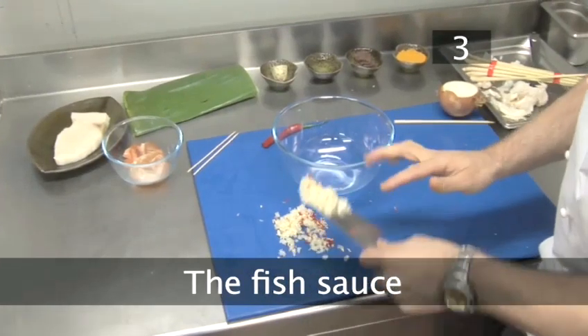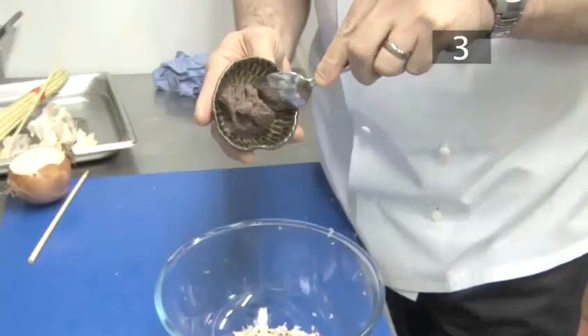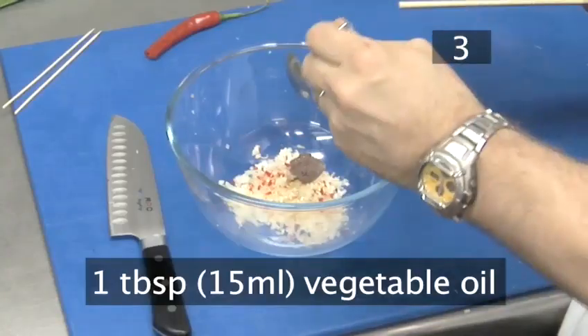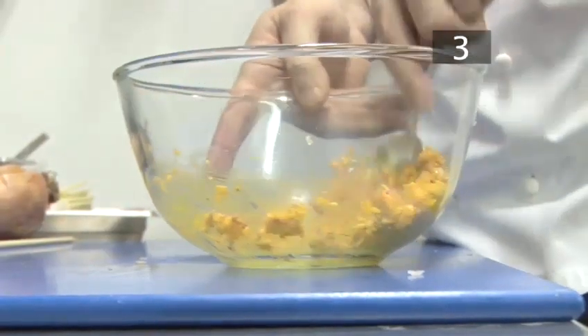Step three, the fish sauce. Put the chopped onion, garlic, lemongrass, and chilli into a bowl. Add half a tablespoon of belachan, a tablespoon of vegetable oil, and half a tablespoon of turmeric. Mix well to form a spicy paste.